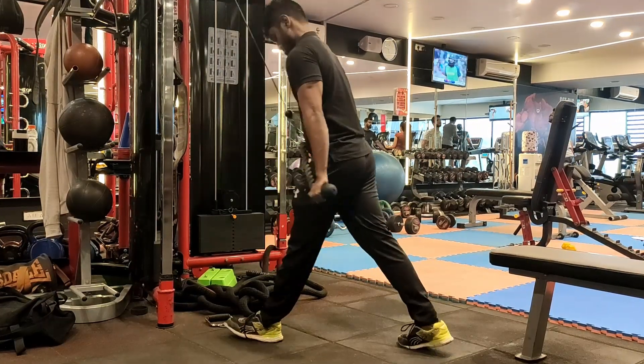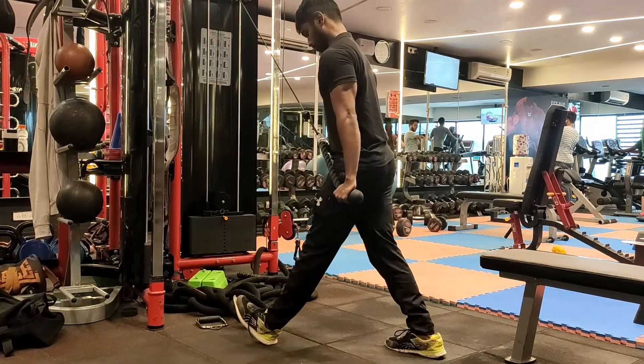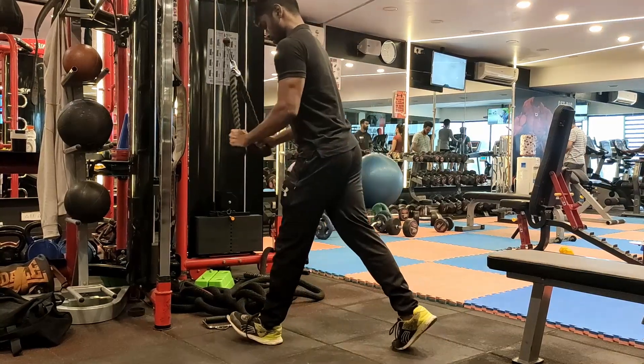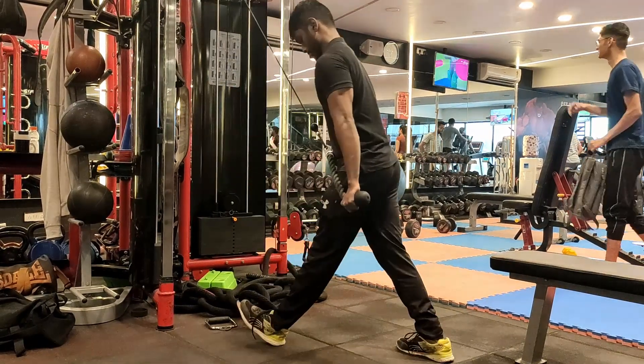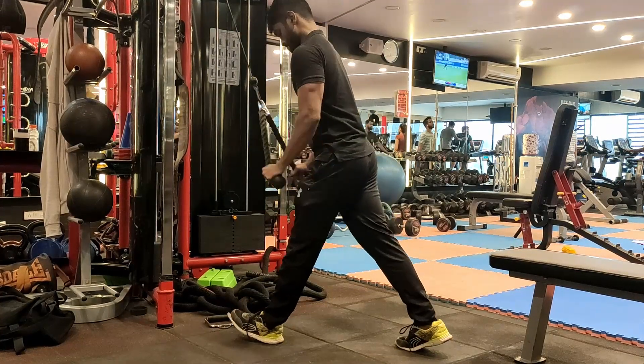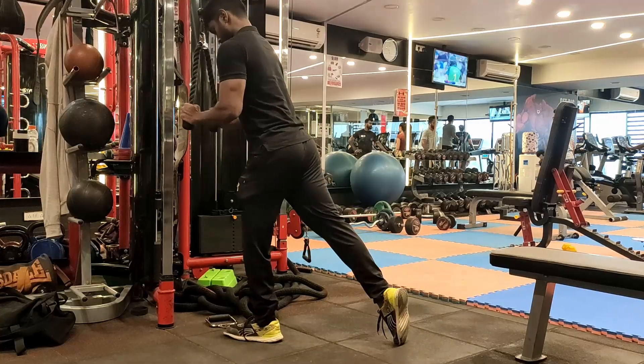Returning to the starting position, we rock back, the rope and forearm angle returns, putting the tricep into full stretch with maximum load again. So this Rocking Tricep Pushdown allows the tricep to receive maximum load at both full stretch and full contraction — making it a superior exercise.